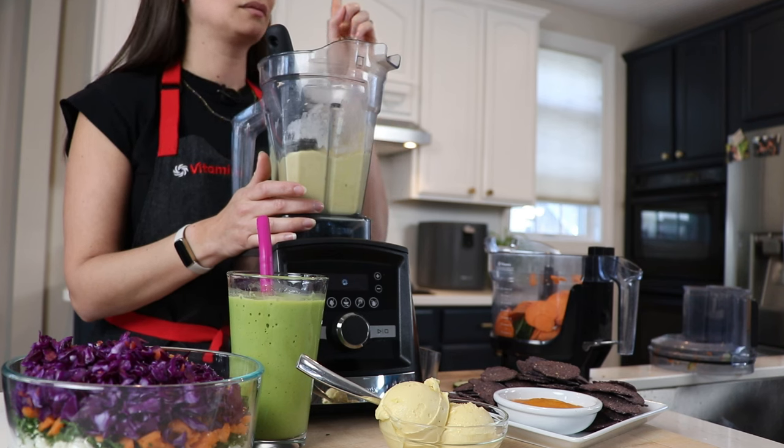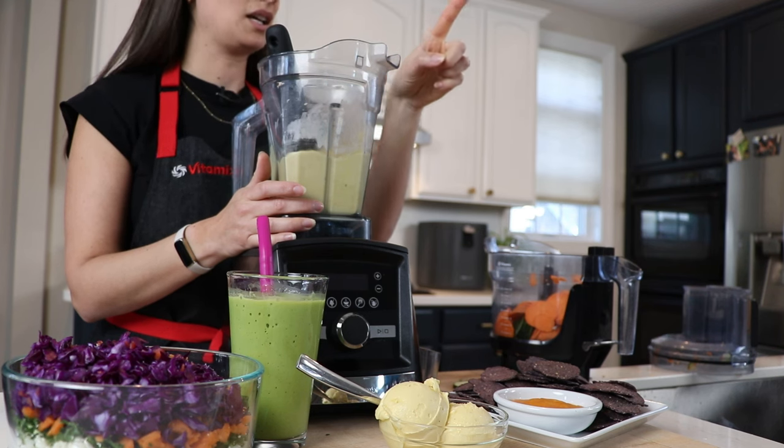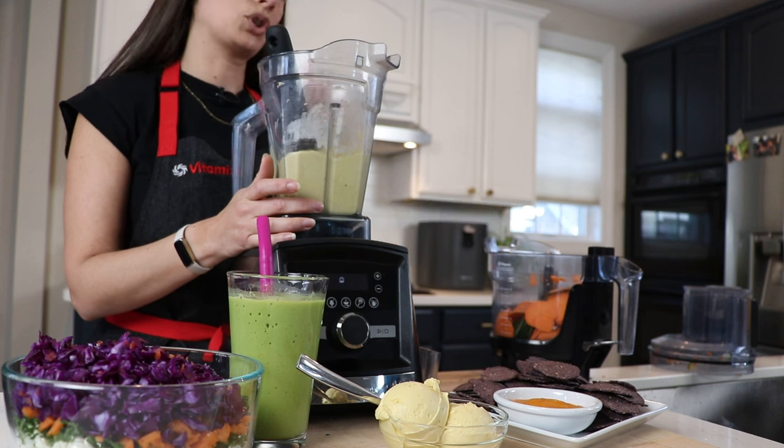But if you want something with tactile controls, we'll show you that.